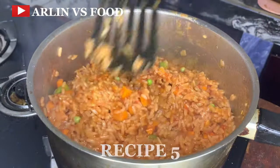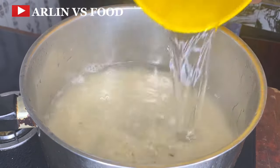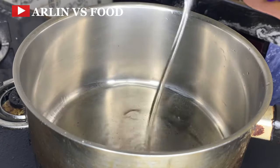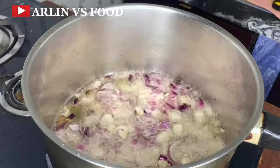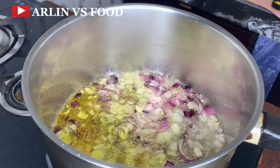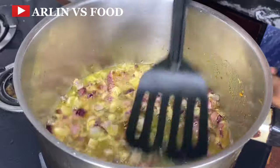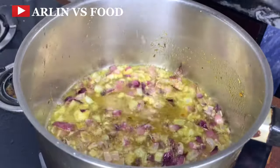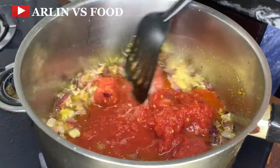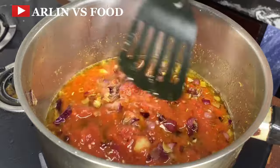Recipe number 5. In a pot, add 2 cups of rice with some water to parboil the rice. Once it is ready, keep it aside. In the same pot, add some oil, then onion, followed by curry powder and thyme. Add a bit of garlic and ginger because this is jollof rice. Then add tomato paste — this paste is a mixture of tomato, pepper, and onion. Give this a really nice mix and allow it to fry.